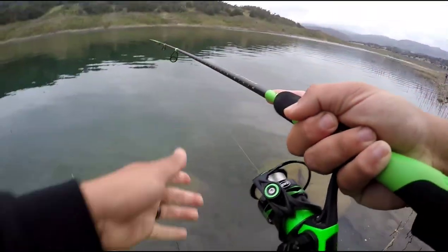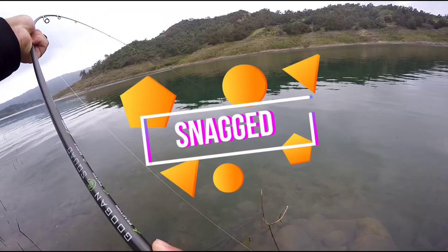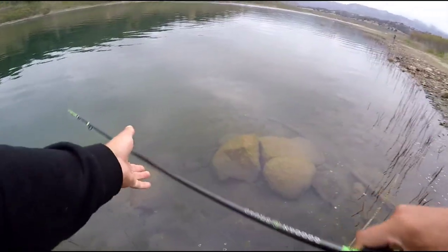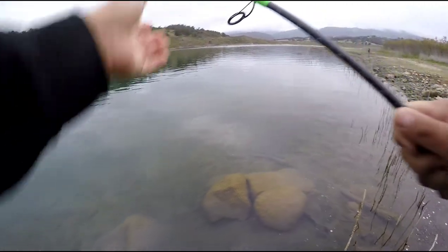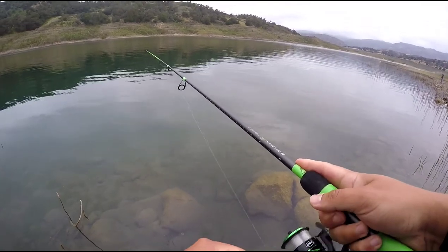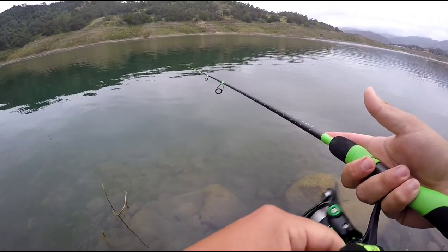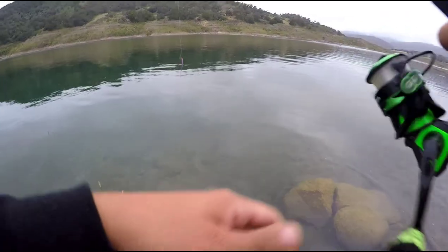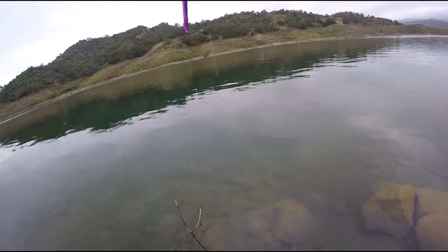Got snagged — and there goes that. Probably snagged up on a rock, which is going to mean it's time for a re-tie. There it goes. I think I still have weight on it — okay, alright, cool. Might have lost the weight. Let's retrieve it in and see what we got. Yep, lost the drop shot weight but still got the worm, which means it's time for a break.